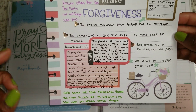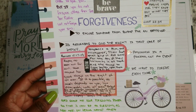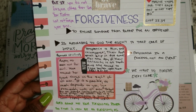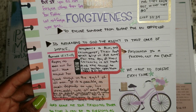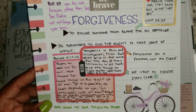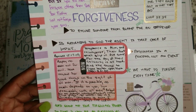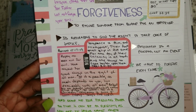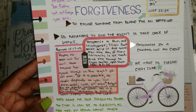The scriptures I wrote for that are Deuteronomy 32:35, which says, 'Vengeance is mine and recompense. Their foot shall slip in due time for the day of their calamity is at hand and the things to come hasten upon them.' Then also Romans 12:17-19, which says, 'Repay no evil for evil, have regard for good things in the sight of all men. If it is possible, as much as depends on you, live peaceably with all men.'